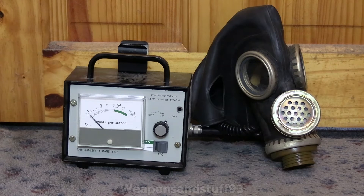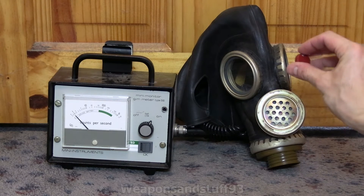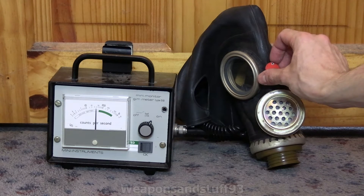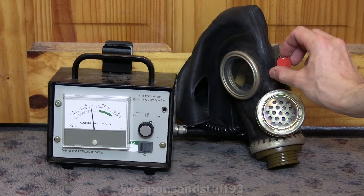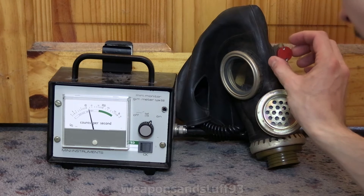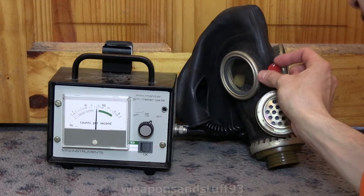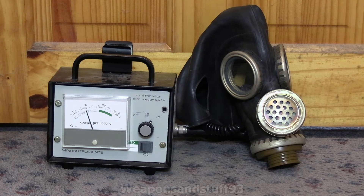The Geiger counter is picking up in the background, and we're going to slowly move the coin closer and closer to the mask. It starts doing a very impressive job. With the coin at about this distance from the probe, it's cutting down the readings quite a bit — rather than 50 to 100 counts per second, it's about 10 to 20. Even with the source completely on the mask, it's still out of the green area. Soviet GP5s and GP5Ms, despite their primitive nature and mass-produced reputation, are actually not that bad at blocking beta radiation. It will certainly cut down your exposure.